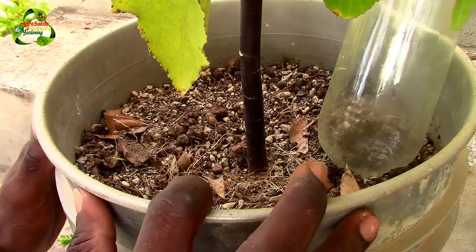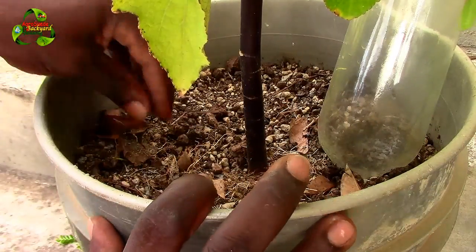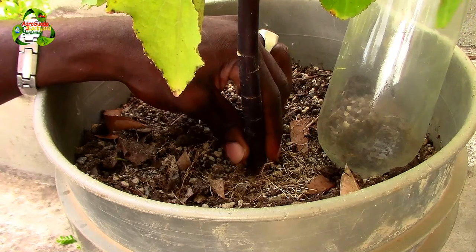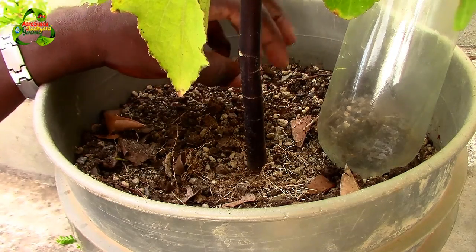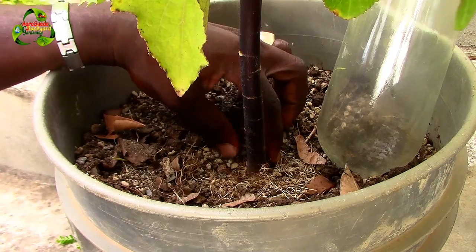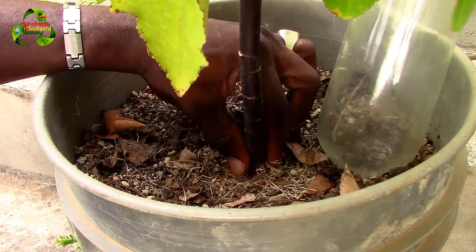At the bottom part of the pot, I use loamy soil. The main reason I put river sand at the top and loamy soil at the bottom is that the top area is where the plants usually start to rot. When I uproot the trees, this area is totally rotten, while the bottom of the root system is actually doing pretty well. But because that upper area can no longer allow moisture and nutrients to pass through, the plant dies.